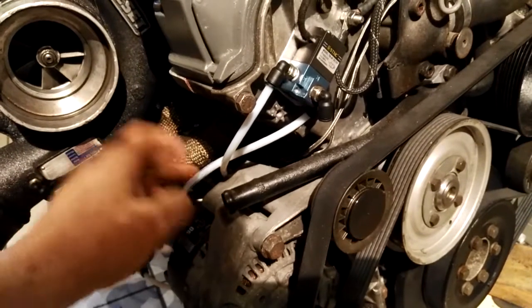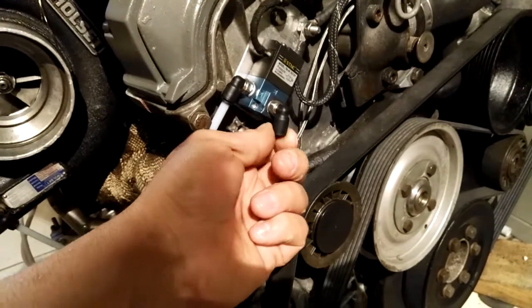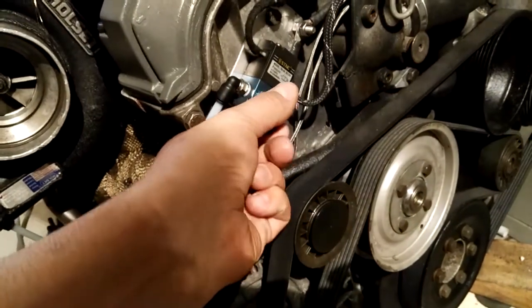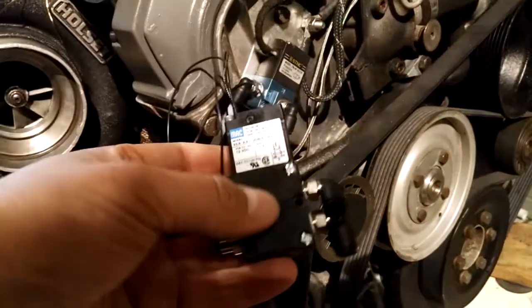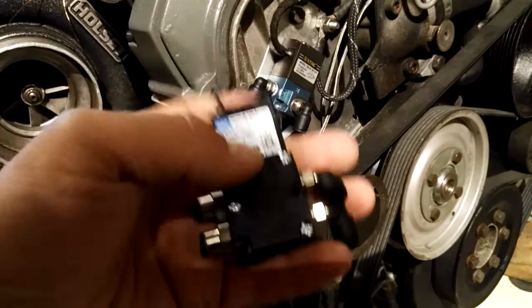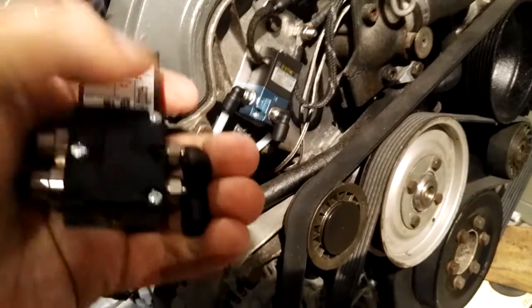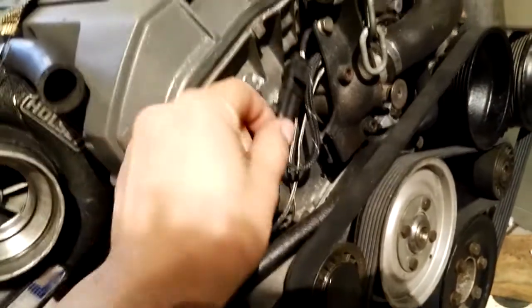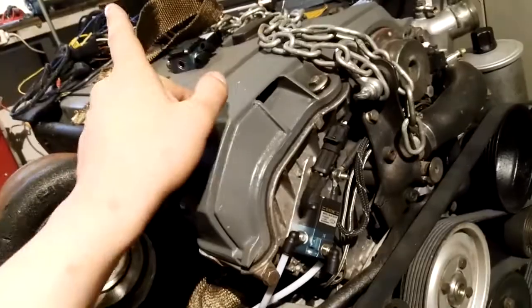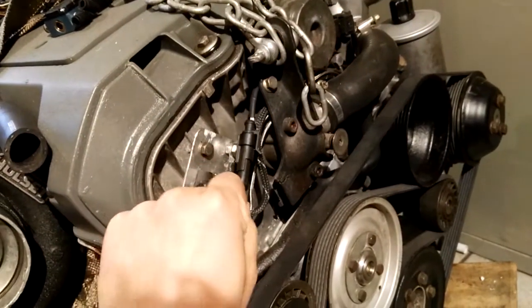For fittings I'll be using these Parker push-lock fittings, from 1/8-inch NPT to six millimeter. There are straight and bent ones, and they swivel as well, which makes it very easy to route the hoses. For connectors, I'll be using — on this valve as well — an AMP superseal type connector.